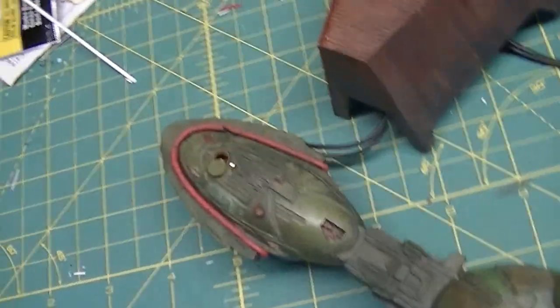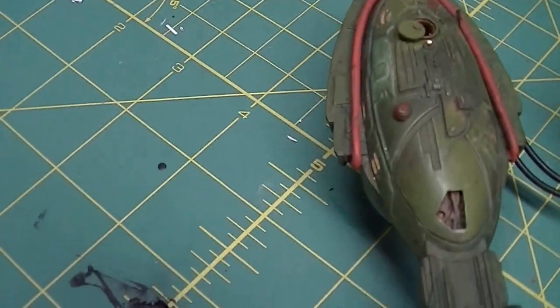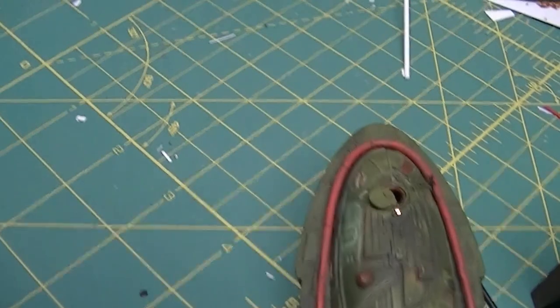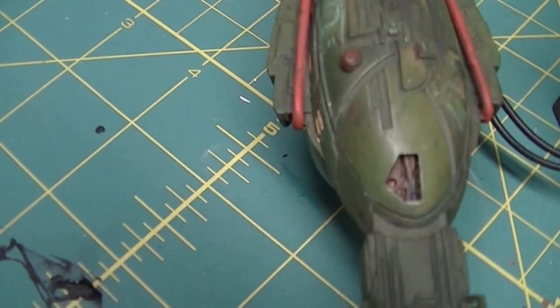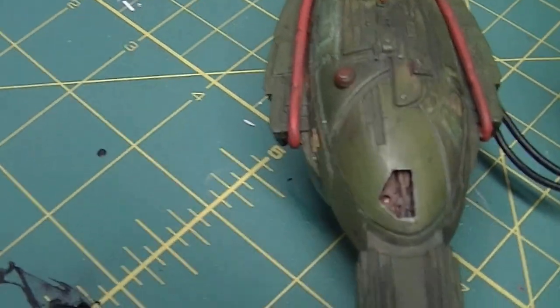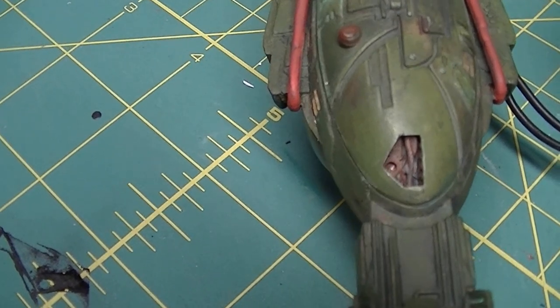Now let's take a look from above. You'll see here's some detailing that I added on top. There's a little light glowing in there, painted in sort of a brick red in that polygon opening there.